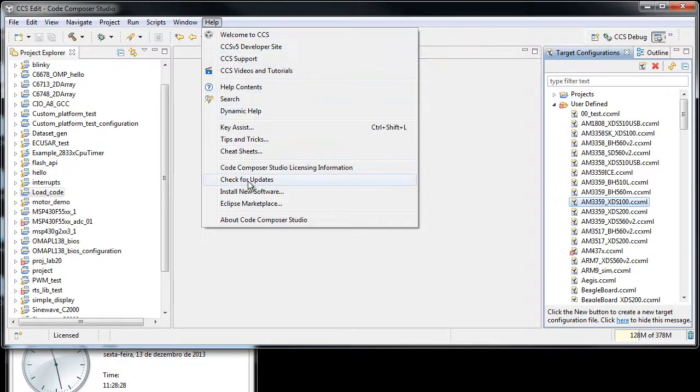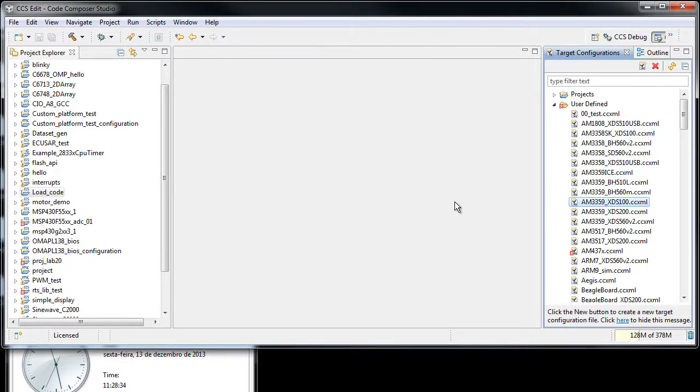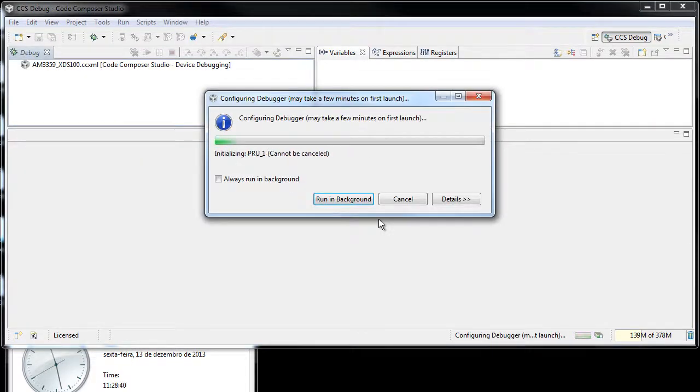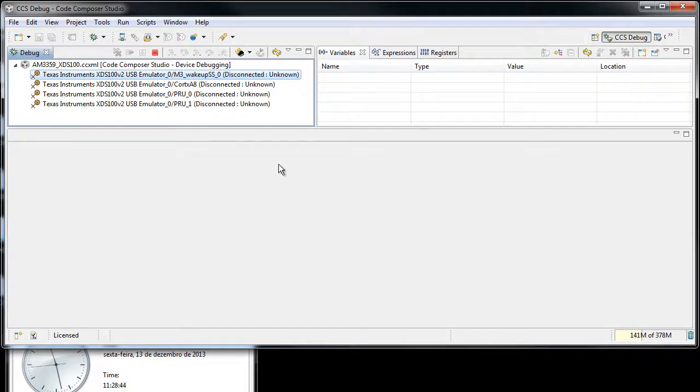This can be obtained either on the update site, either from Check for Updates or Install New Software, whatever you prefer. I'll just showcase a little bit on the performance increase on my BeagleBone connected with its built-in emulator, which is a CCS100.